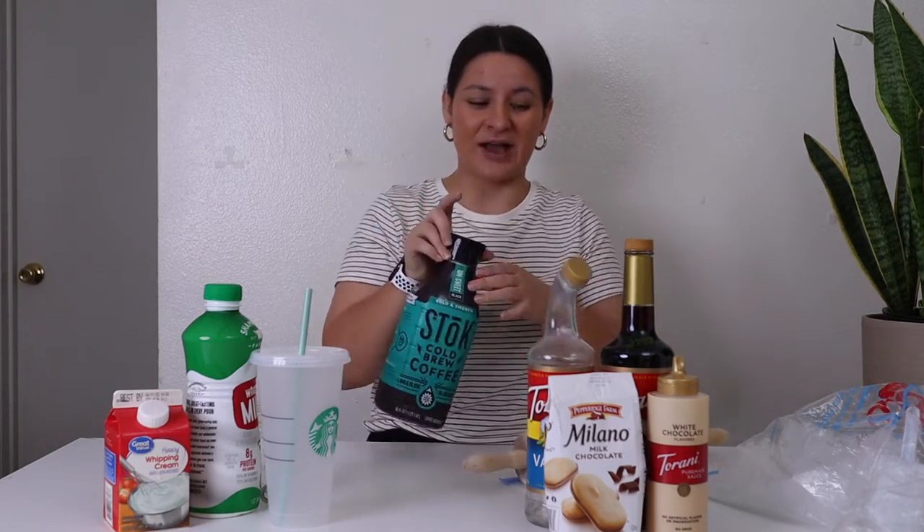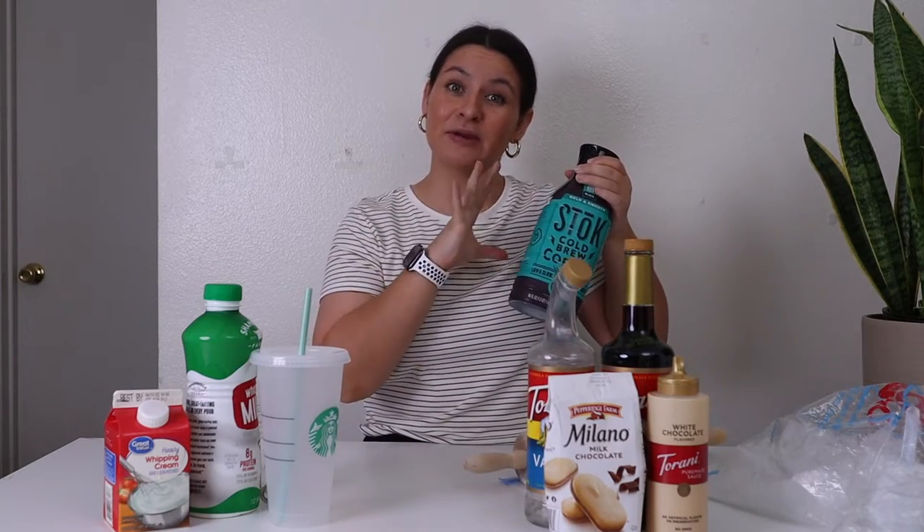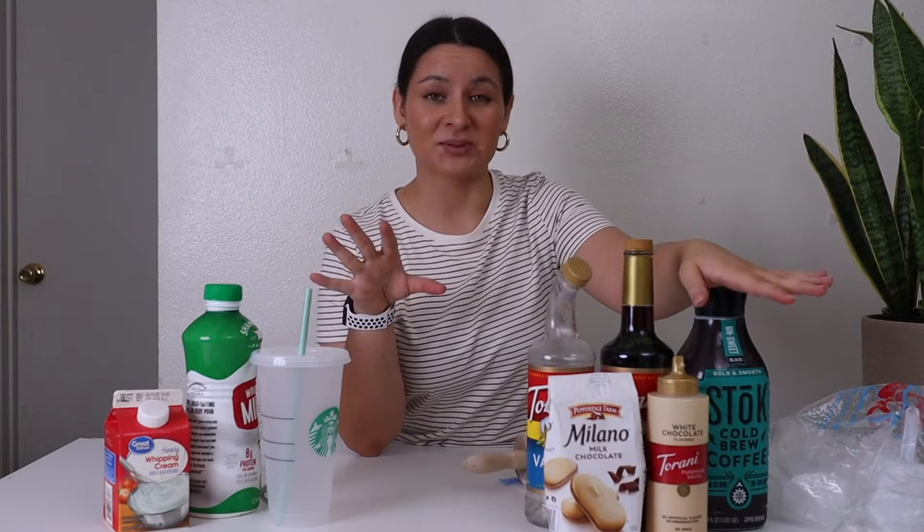This thing is about five to six bucks depending on where you get it. Very, very good. Stoke also has one in a brown label bottle and it is their espresso blend. I also really like that one.